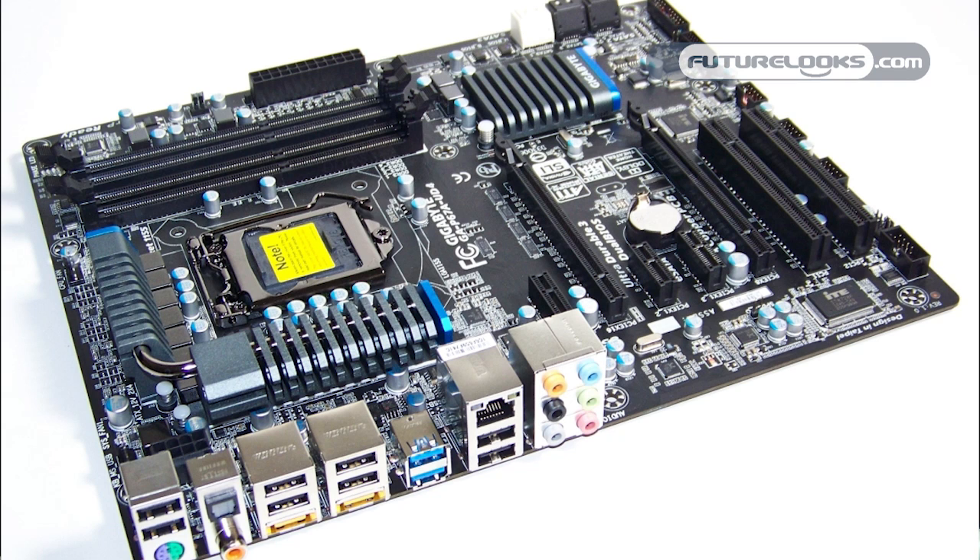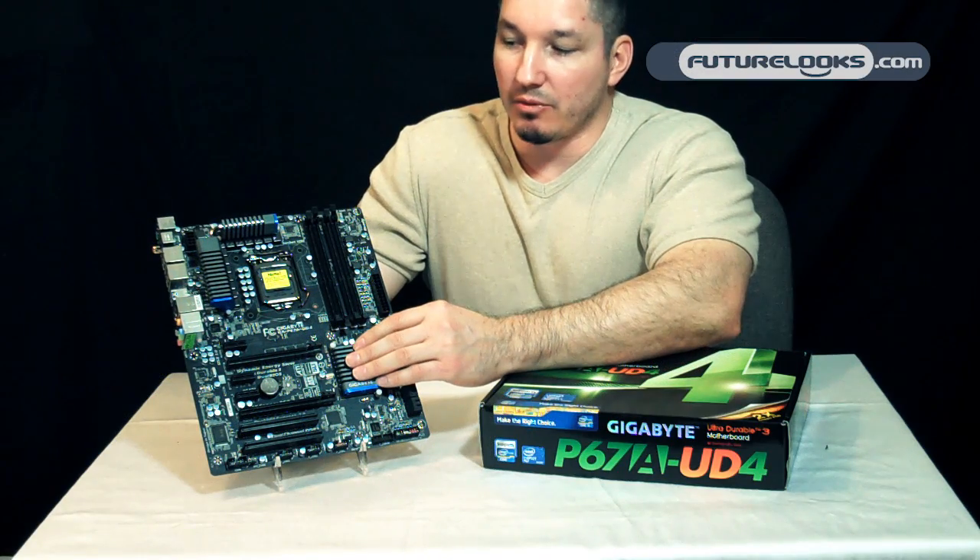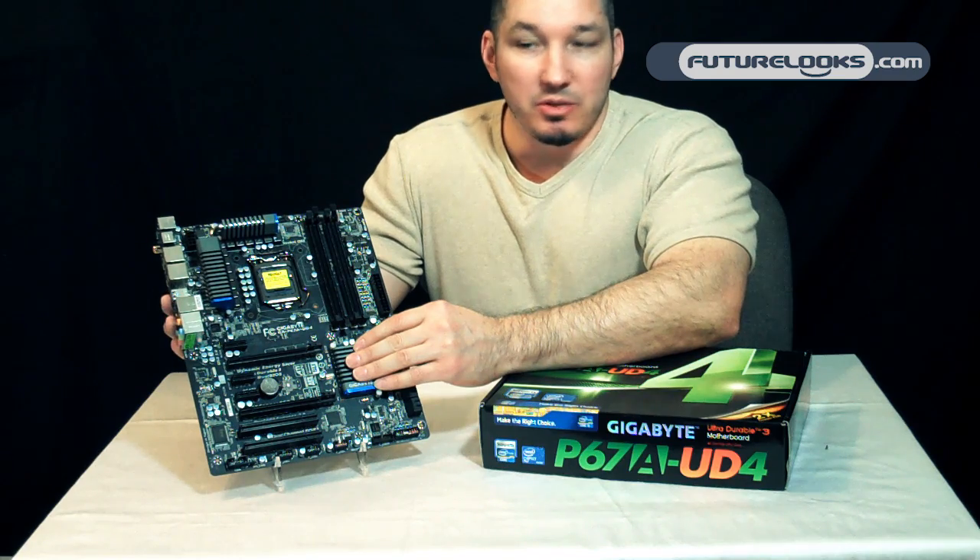This generation supports the socket LGA1155 Intel processors — that would be the next generation Core i3, i5, and i7-800 series. Intel QuickSync, unfortunately, is not supported on these boards.